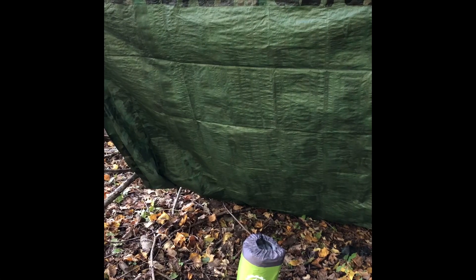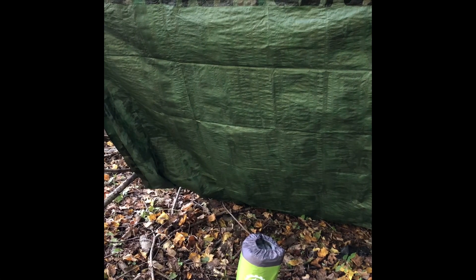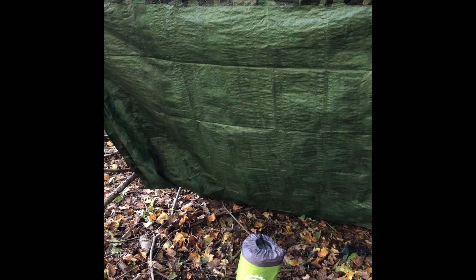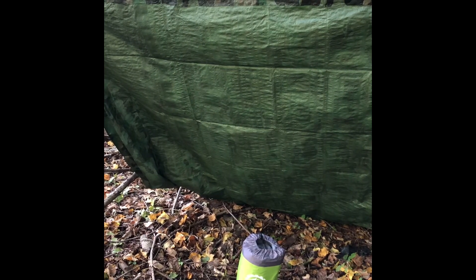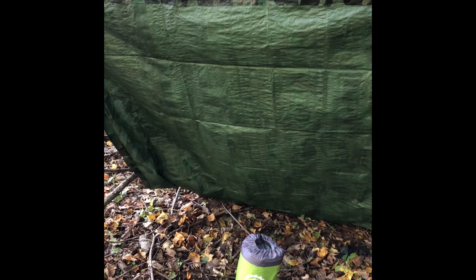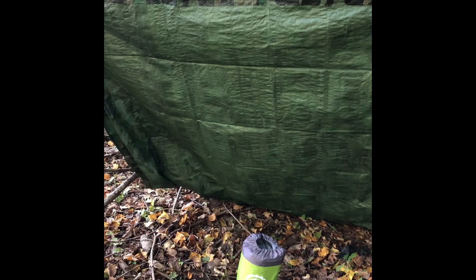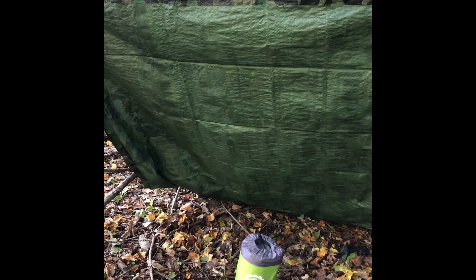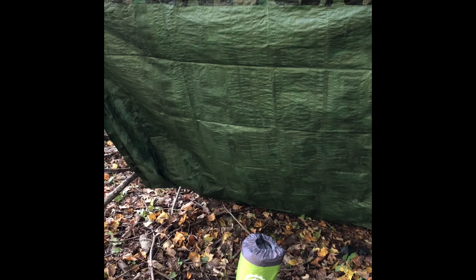Good morning YouTube, I am the City Prepper. Today is October 22nd, 2018. Today's self-reliance topic is going to be the product demonstration of the Gear Doctor sleeping pad, which is in front of you underneath the quick little shelter I made using a tarp and 550 cord. In a later video I'll demonstrate different types of lean-to shelters, but the topic at hand is the Gear Doctor sleeping pad.